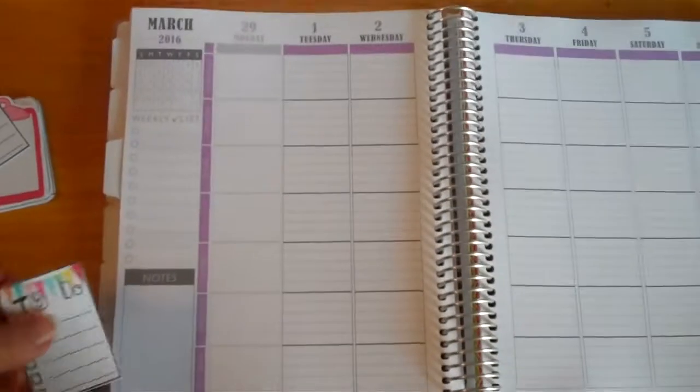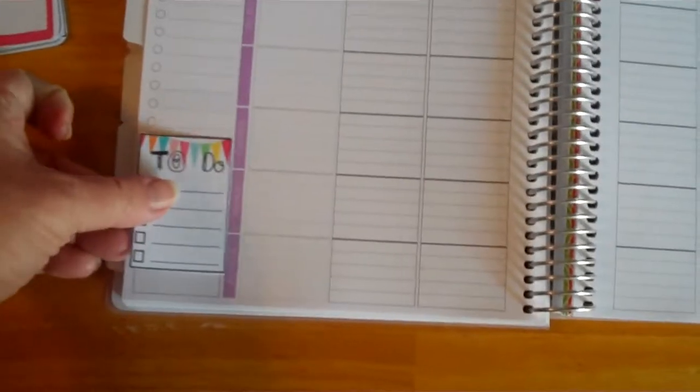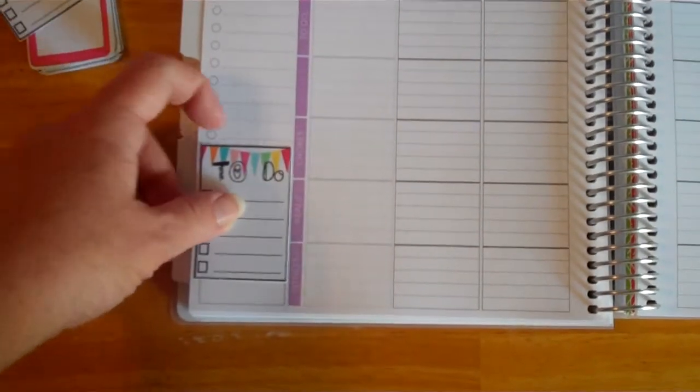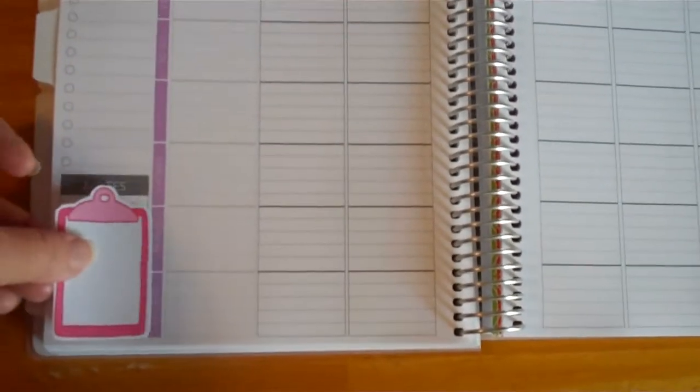Here's a to-do list — I made it the width of the column, about an inch and a half — or you could even cover the column and do something fun. I made these little to-do lists with checkboxes that you can just add some tape to the back of.